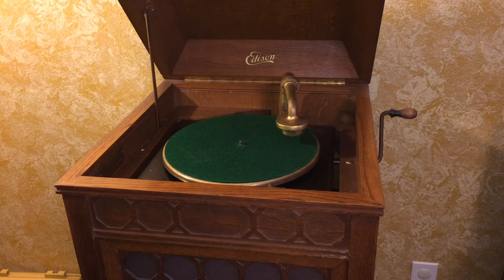At the request of a viewer, I am making this video on how to operate your Edison diamond disc phonograph. These are remarkable machines, and likely if yours has been stored in a proper location such as a bedroom or a hallway, more than likely yours is going to work without much needed care. Stored in a proper place, it's going to provide years of fun and excitement for your family.